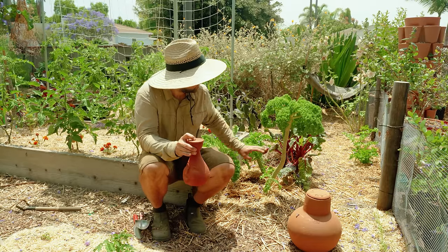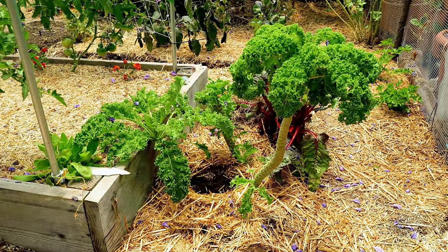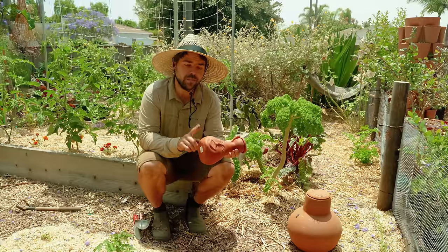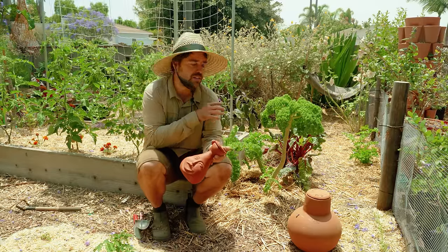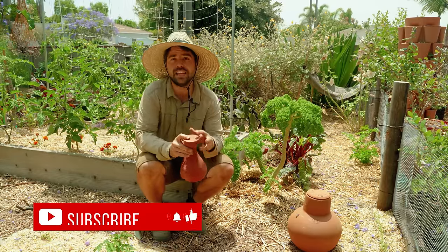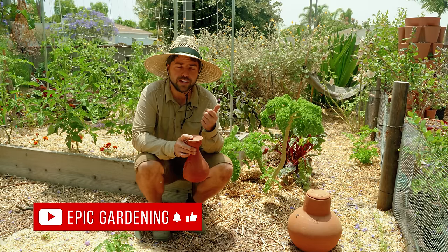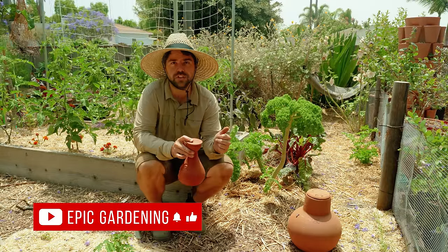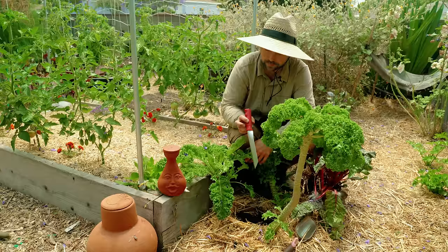Right here I have this kale patch — three kale plants conveniently planted in a triangle. What we're going to do is dig out a hole and bury the Oya in there. That's going to save me the trouble of having to build irrigation here, and save me a lot of water, because otherwise I'd have to use a sprinkler or overhead water it for a very long period of time to make sure it gets enough moisture.